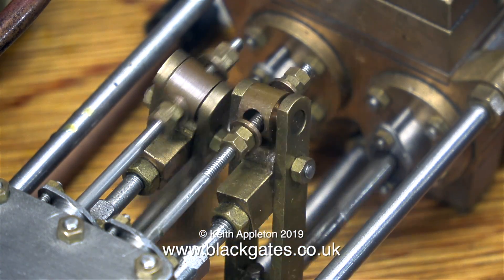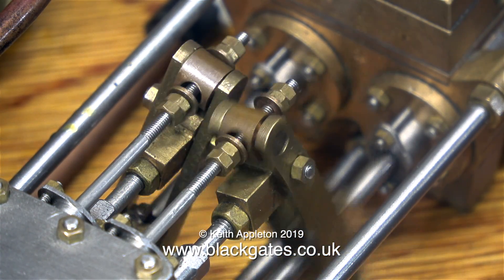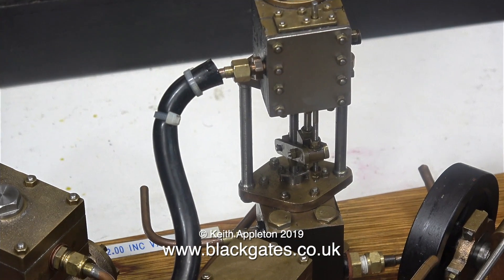Here's a close-up of the valve motion. They all run very well to say they haven't been run for a number of years. This is a six inch vertical Southworth pump, and even a pump like this is more than capable of feeding the boiler of a five inch gauge locomotive.